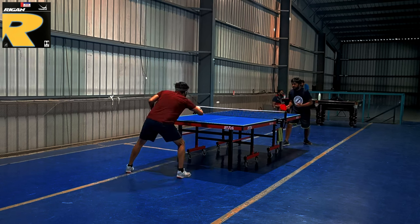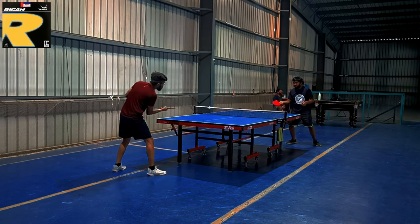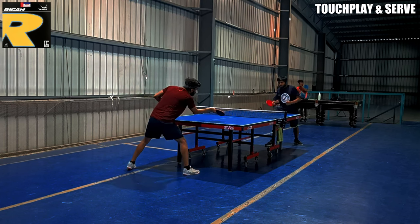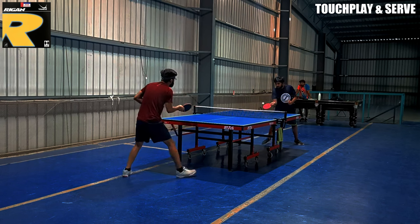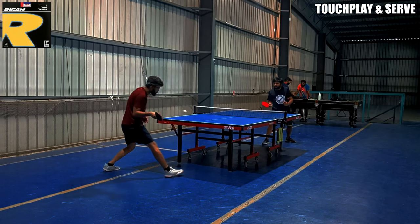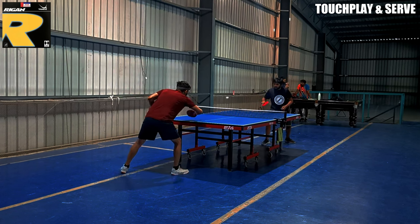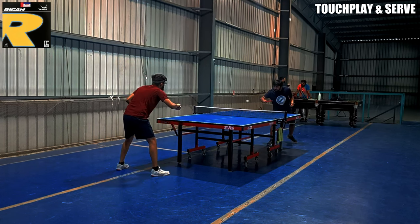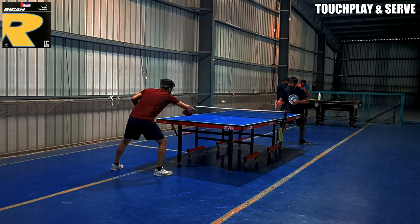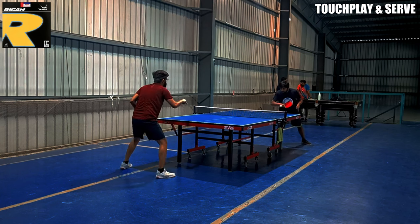Now let's talk about touch play and services. When I was using Raigan in forehand chop push, it felt very good because it is a very linear rubber — the ball goes in a more linear trajectory. I tried it on both backhand and forehand sides, and the results were very similar on both. The chop push was going in a very lean trajectory, giving a very good effect. The backspin effect in chop push was very good because the top sheet is very grippy.